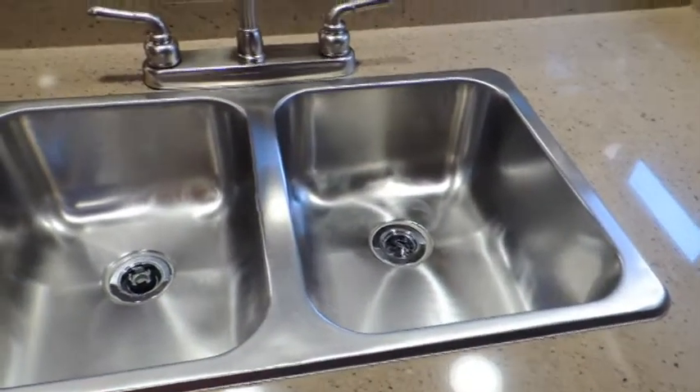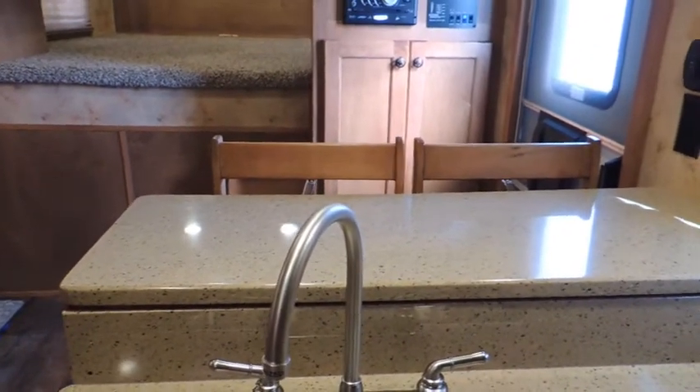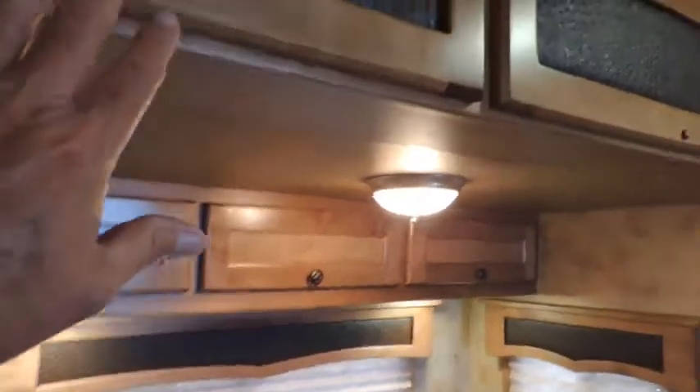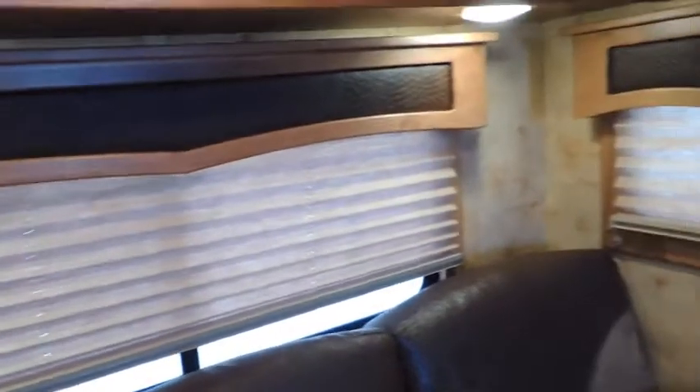Upgraded to dual stainless steel sinks. Upgraded from stools to actual chairs. Two-tone seating — this is all the ostrich backing on it. Same way in your valances. Soft shades all the way around. And here's kind of what your couch looks like. Very pretty. Got your two-tone cushions with it.